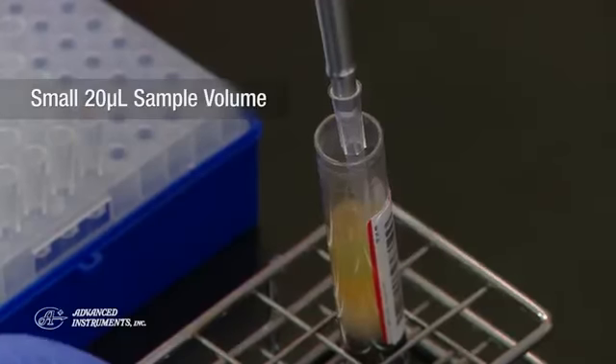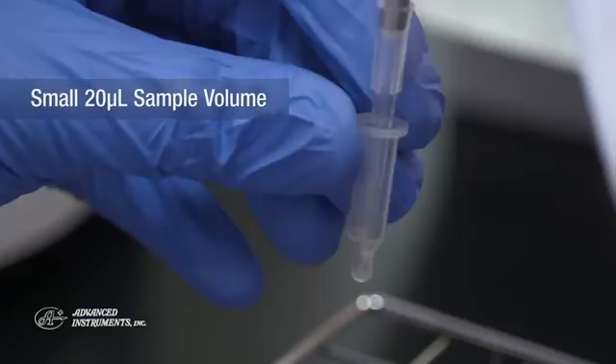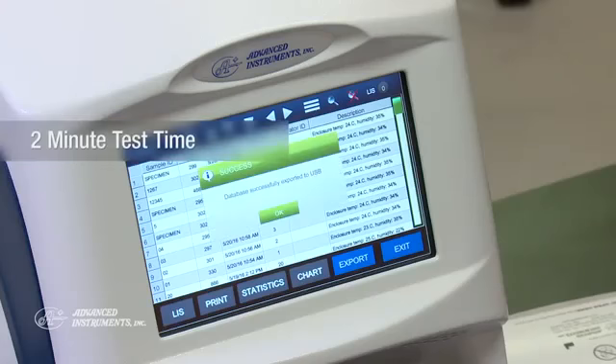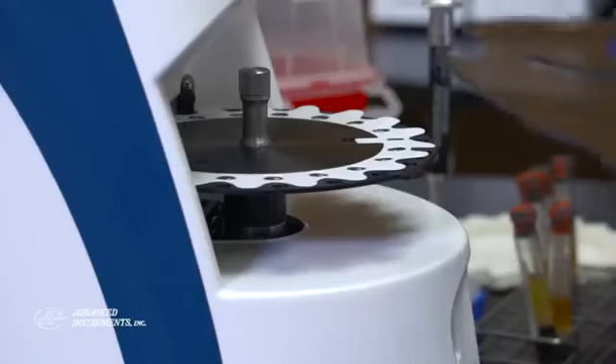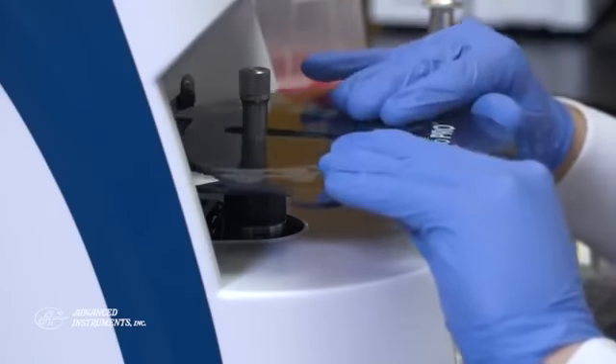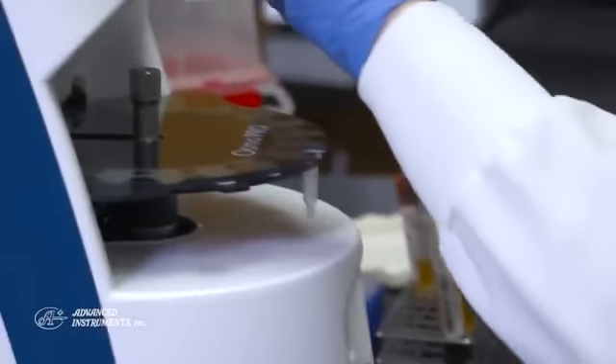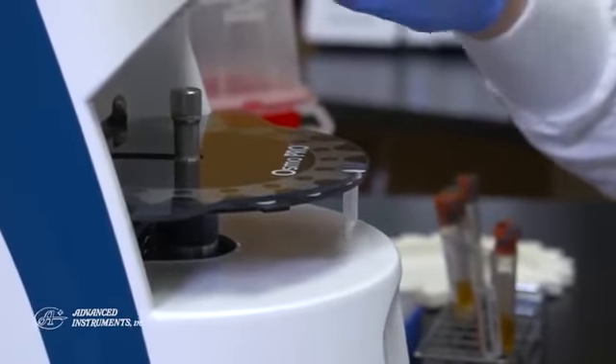OsmoPro uses a small 20-microliter sample volume, which is ideal for sample-limited applications. Results are delivered in two minutes, and the self-cleaning feature ensures the osmometer is always ready for the next test. The carousel can be easily removed to load new samples, or you can add samples directly onto the carousel even as it is running.